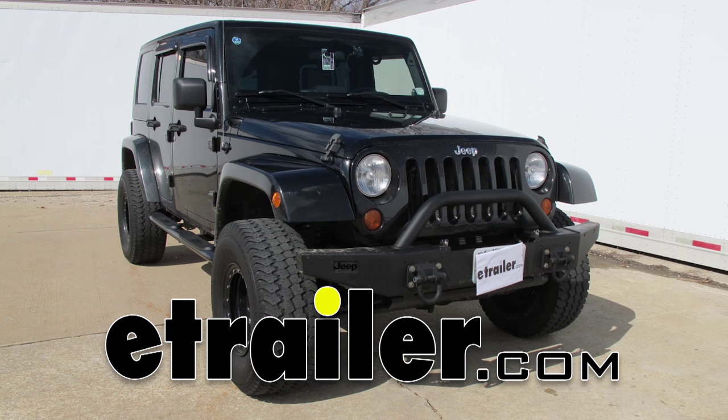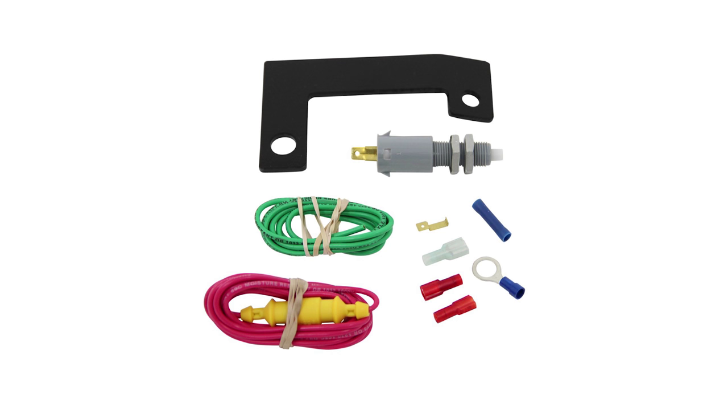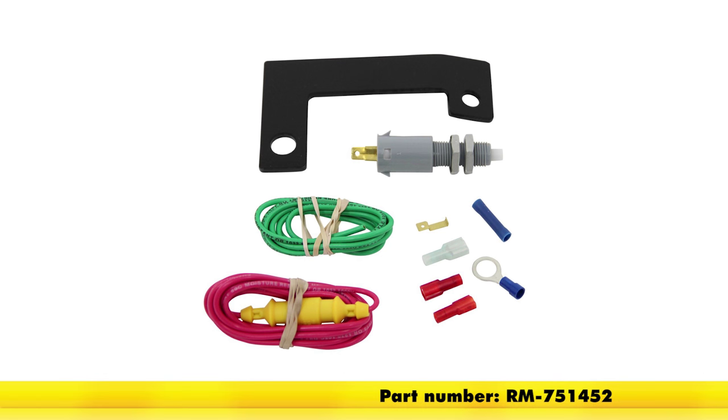Alright, today is a 2008 Jeep Wrangler Unlimited. We're going to show you the Roadmaster Stoplight Brake Switch Kit, part number RM-751452.